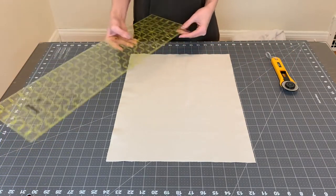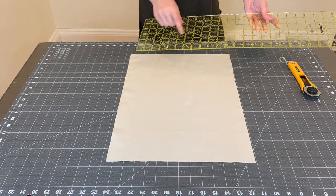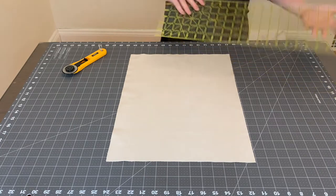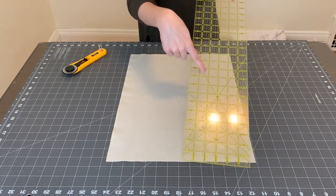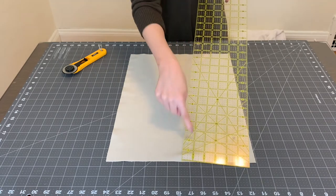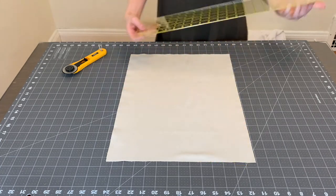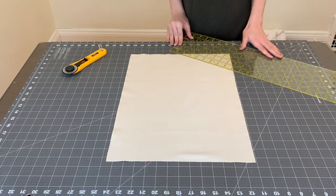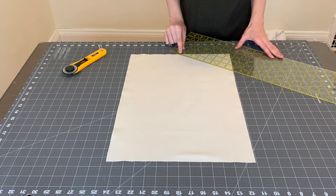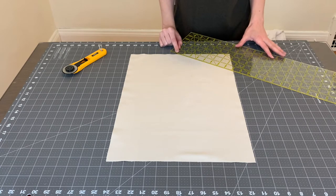To get that angled cut, I'm going to take my ruler and find the 30-degree line. The angled lines on your ruler can give you angled cuts — there's a 30, 45, and 60, so you can choose whatever angle works best for your project. Today we're going to use the 30-degree line. I'll line it up at the center, make sure the 30-degree line is even with the bottom of my fabric, and give it a cut.